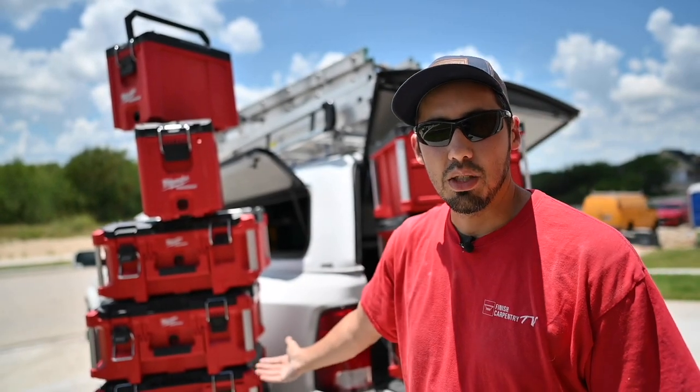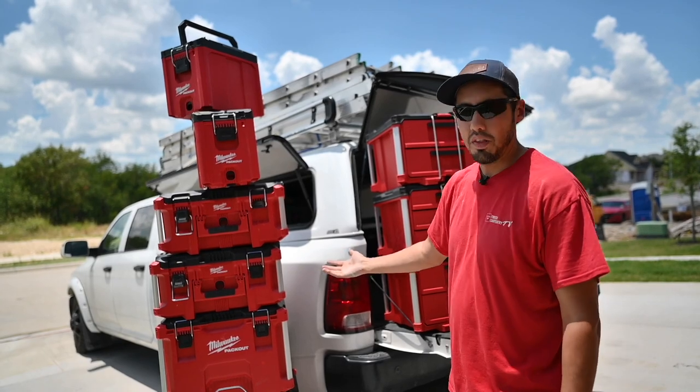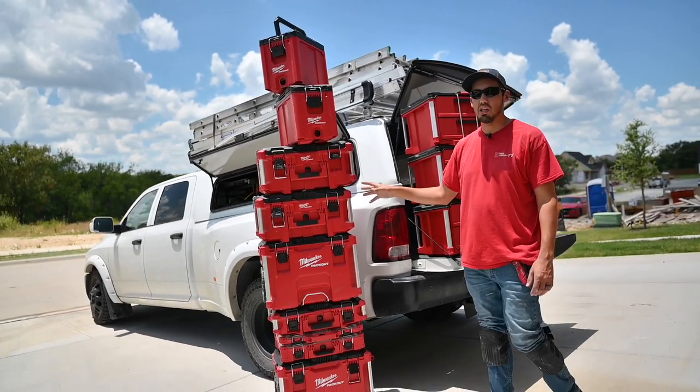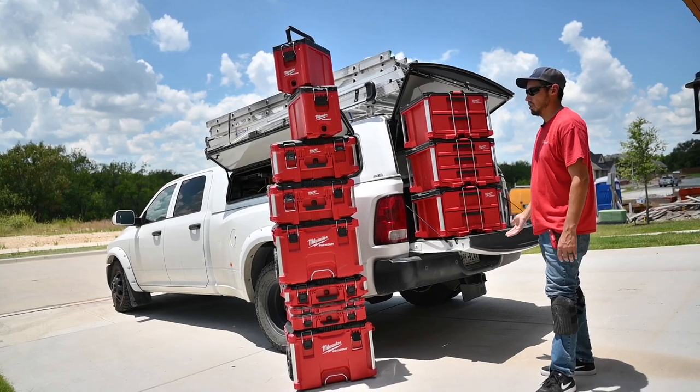All of this right here has just become obsolete. This right here is over a thousand dollars worth of pack out stuff, and there's more — this isn't even all of it. I bought this stuff at the beginning of this year and the new drawer units came out shortly after.